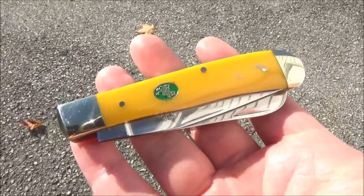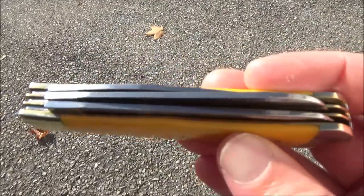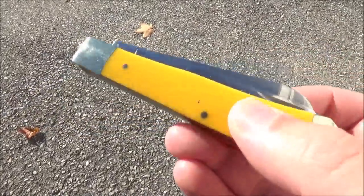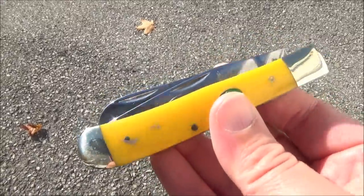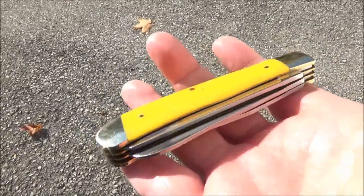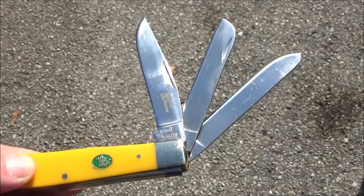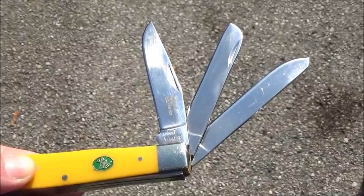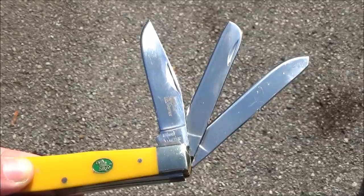Hey, what's up YouTube? Welcome to my review of this knife. This is a triple-bladed trapper by Steel Warrior. Steel Warrior is just a brand that's owned by Frost Cutlery. All their stuff is China-made, so this is an import from China, thus the price — it's around $16.